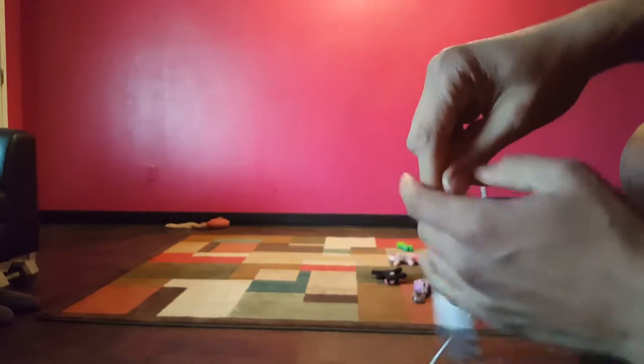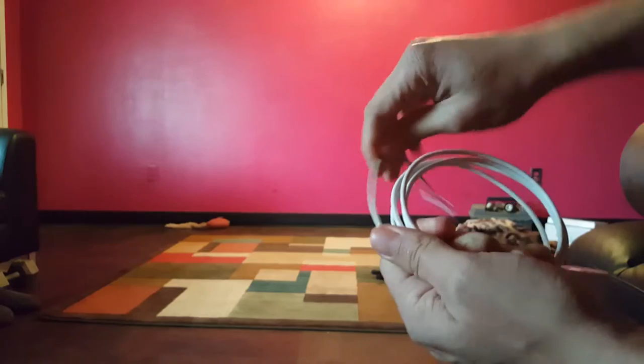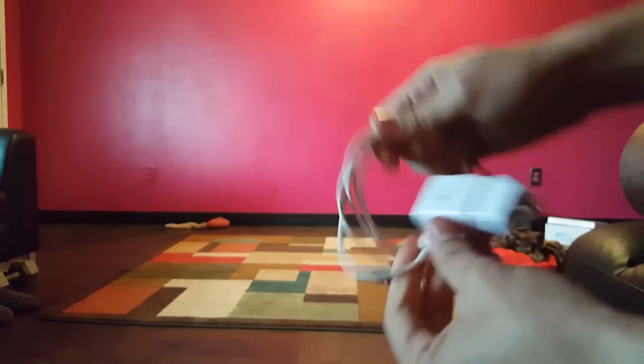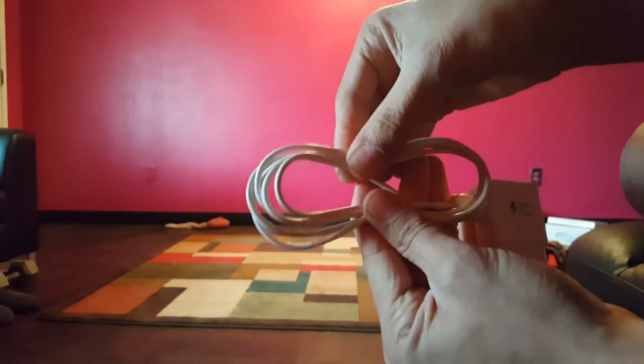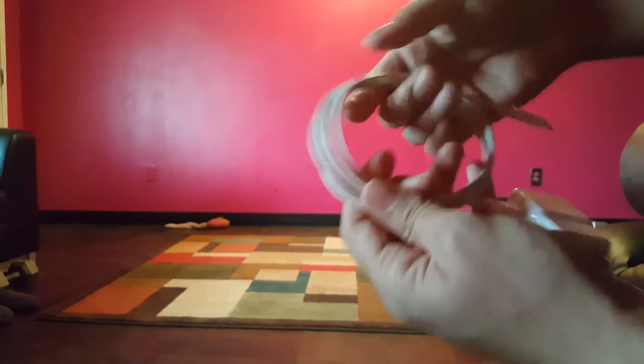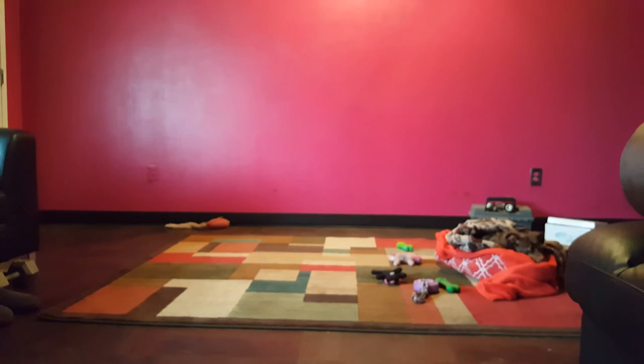I've done this so many times that the wire just naturally goes into a circle now. When I first got it out of the box the wire was basically straight, but now it always wants to go into a circle. So that's a quick tip — have a good one!